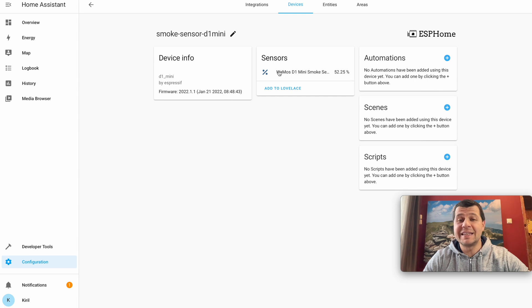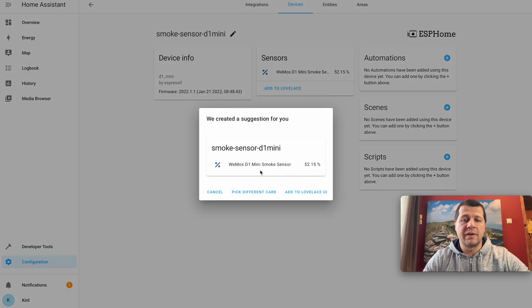Now I have one device and one entity. If I click on it I can see the WeMos D1 Mini smoke sensor and its readings — currently 52.25. I can also add this to the Lovelace dashboard.